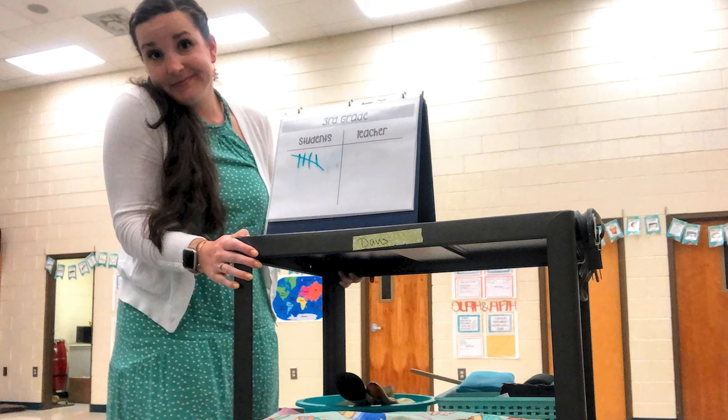If I get a point — for example, if we have to redo an activity because we didn't do it right, or if people are talking and I have to keep doing my attention getters — those are when I earn points. My points take theirs away, so if they have five and I have three, they're down to two. I always say, 'Do you want me to get points?' and they're like, 'No!' 'Do you want to get points?' 'Yes!'